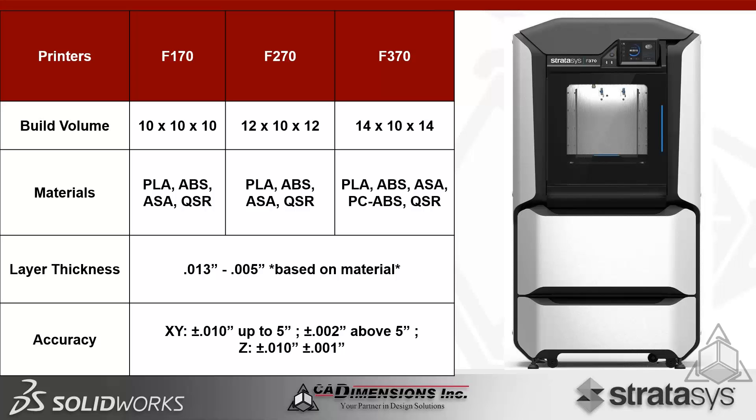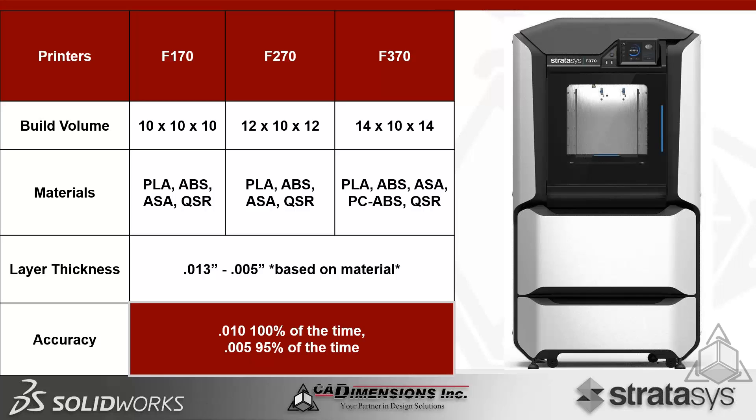New materials include PLA, standard ABS, ASA (a superior version of ABS), and a new support material called QSR. Layer thicknesses range from 13 thou down to 5 thou depending on the material. For accuracy, the machines achieve 10 thou 100% of the time and 5 thou 95% of the time. These systems are designed to replace the Dimension family of printers.